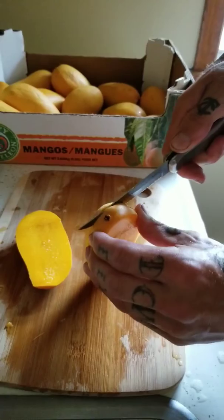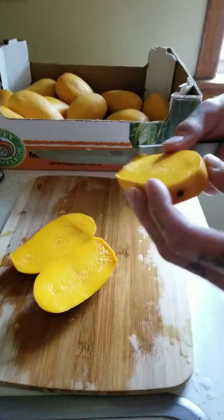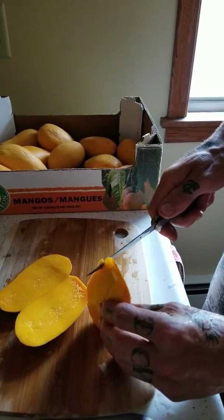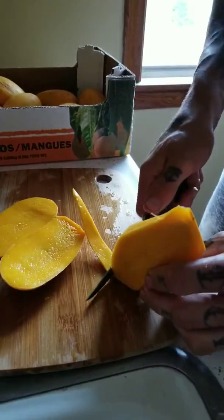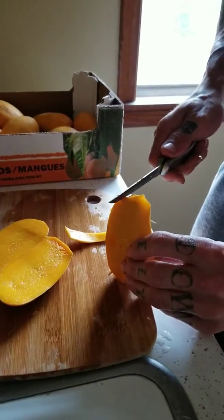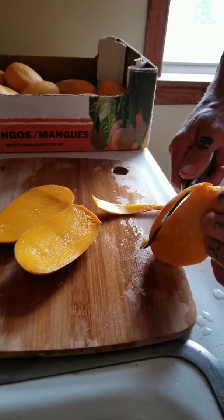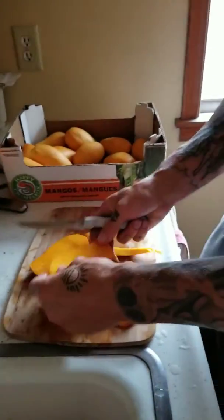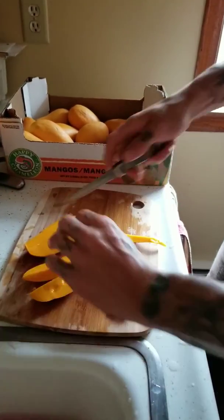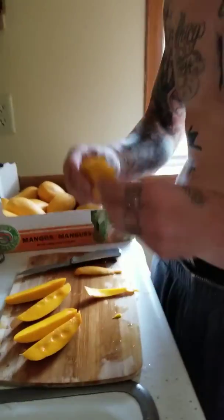Turn it over, do the same thing on the other side. Get as close as you can to the pit. And then I kind of just skin back this thin layer down. The other side. See, this is taking way longer — I could have already been halfway done if I did the other method. So I got that done, and then I just cut these ones in half. And then they're just nice and easy to smash.